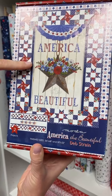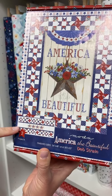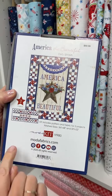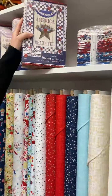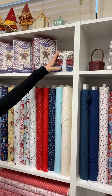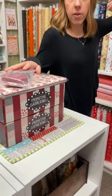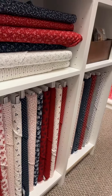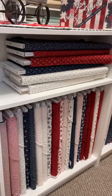36 by 48 and 50 by 22 — so a nice table runner there. You can see them there as well. We also have the pre-cuts to go with these lines. This is America the Beautiful by Deb Strain, and this is American Gatherings by Primitive Gatherings. And we do have the whole line of American Gatherings.